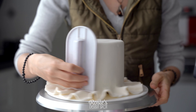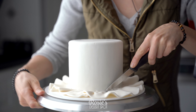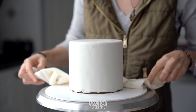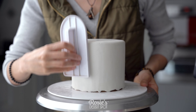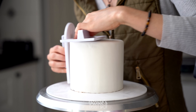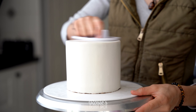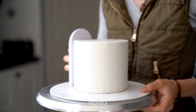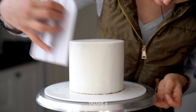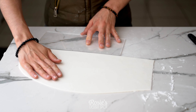Take a fondant smoother and then just bounce it at the very base to make sure the fondant has touched the base of the cake. Cut off the excess, and then if you end up cutting too much as I did, no stress — you can just take the fondant smoother and bounce it again. That's going to stretch the fondant out to the very base of your cake board. Use two fondant smoothers to smooth out the top and the sides and to also create a nice sharp edge. If you have any little bubbles that have popped up, prick them with a little pin and then press out the air.